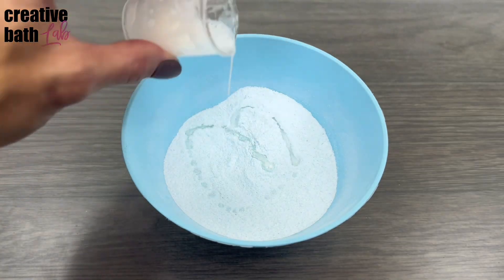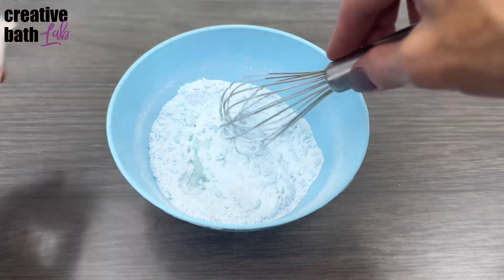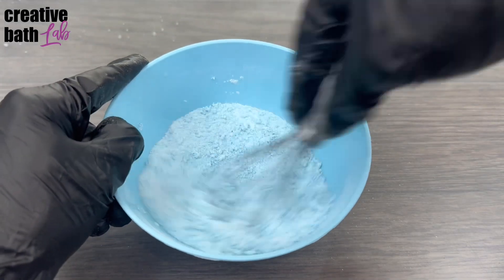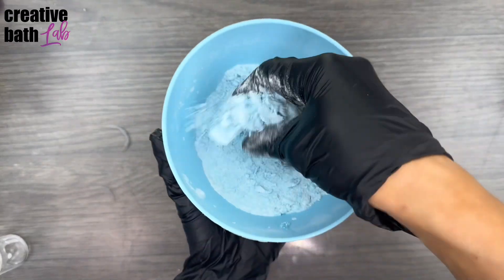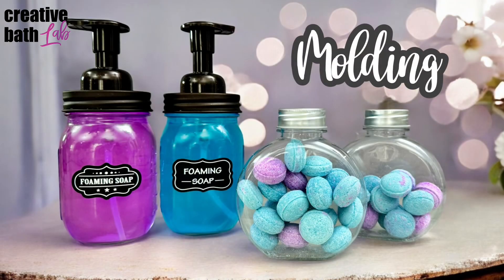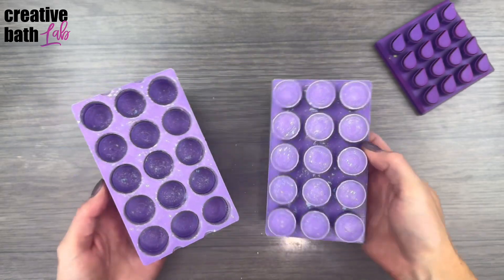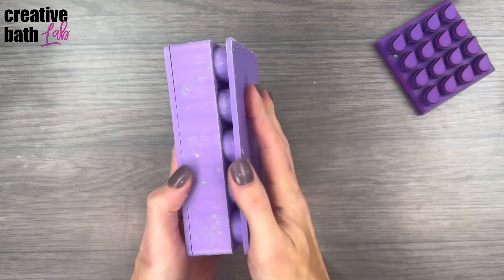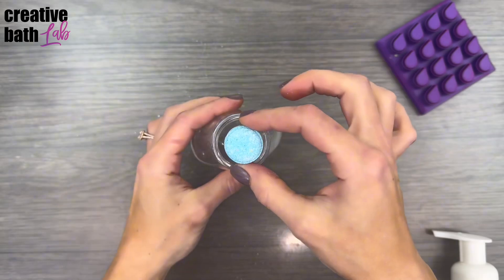Sieve dry ingredients together and mix wet ingredients separately. Add the wet ingredients slowly while whisking. Thoroughly mix, knead, and rub the mixture with your hands. It's quicker to use multiple molds in one, like an in-bed maker. Chunk at us has several tools to choose from, which will be linked in the description. Just make sure that the tablets fit in the bottle.